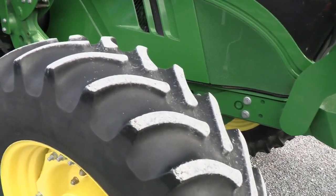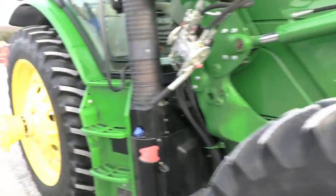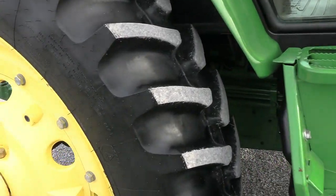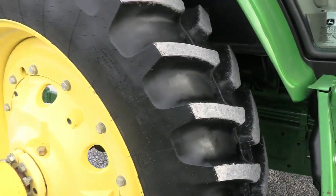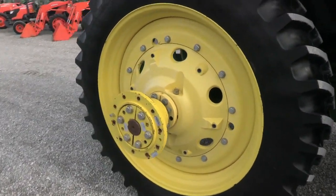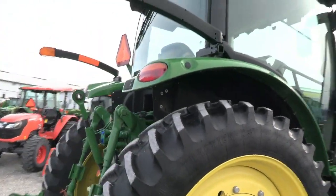Front tires have probably 60 to 65% tread life remaining and are in good shape. The back inners are practically new — those were just installed very recently. The duals that go with the machine are at about 70% tread life remaining. You can see those duals in the pictures in the listing.